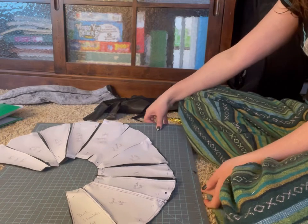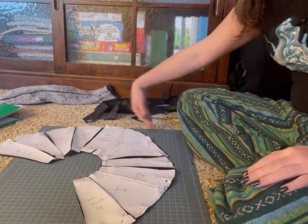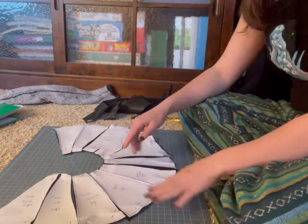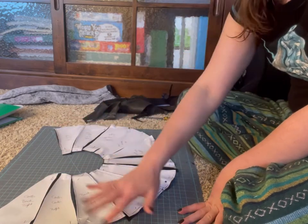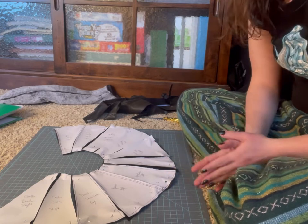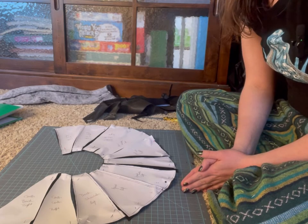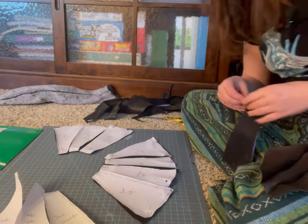This is what my pattern looks like so far — it looks a little wonky because the outer circle is bigger than the inner circle, but I know idealistically the inner circle should line up, and this is how it's going to look. I'm going to attach this cowl at the back with buckles. All my pattern pieces are cut out, so I'm going to start pinning these pieces together — actually, I'm going to pin them on my dummy and see how this works.